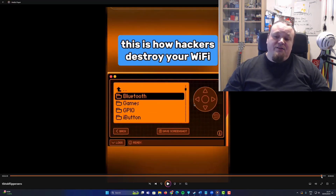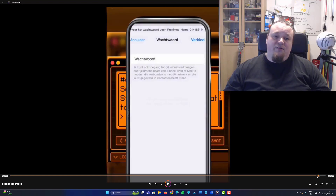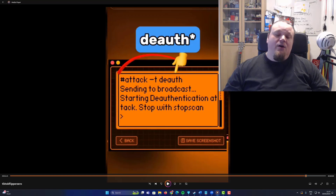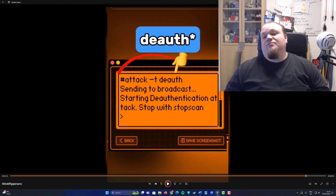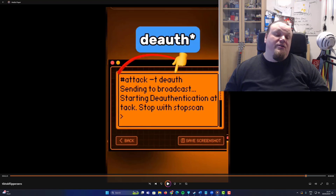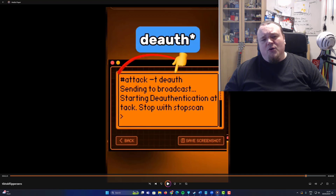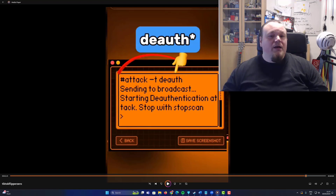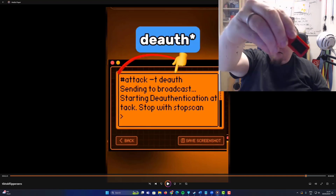Let me show you exactly what he did in the video — he was performing a de-authentication attack. That's also what he did in the first video. He didn't just de-auth; he created multiple different fake networks using the evil portal, and he also talked about capturing all the passwords, though that part was a bit overly emphasized — the user has to type in their password. Anyway, this is also very possible, and this M5 unit can do it as well.